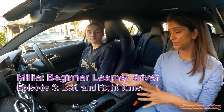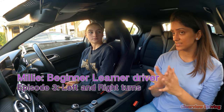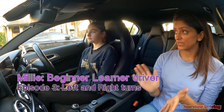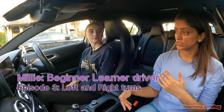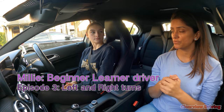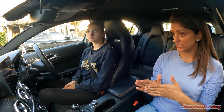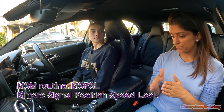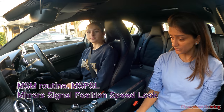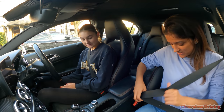You did really well with them by the end, but we didn't do a lot of turning last lesson — it was more main roads and hazards. Today's lesson will focus on left and right turns, going up to 20 or even 30 miles per hour, and how to slow down and gear down, introducing the mirror-signal-manoeuvre routine a bit more. Any questions before we get started? That's fine.